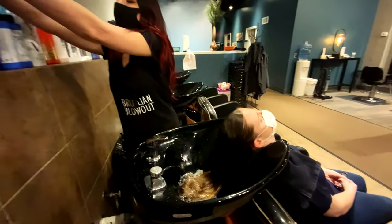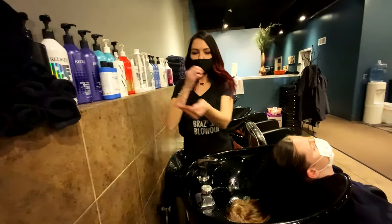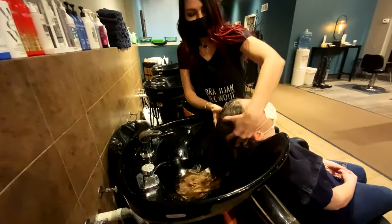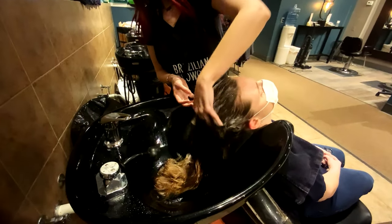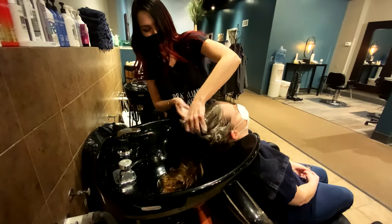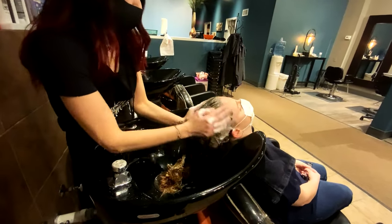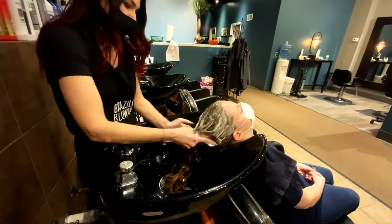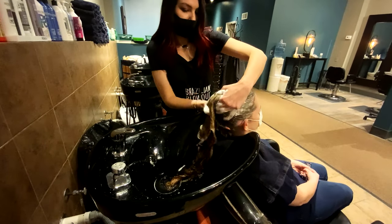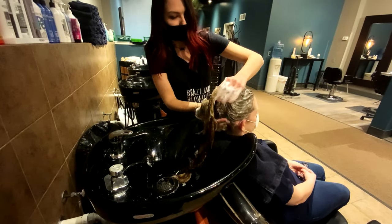Next we'll use a shampoo. This is Redken's Cleansing Cream, which helps remove dirt, oil, and buildup off the scalp. You'll get in and really want to scrub the scalp good and cleanse it — this is what gets rid of all those oils. You don't necessarily want to go into the ends of the hair with the shampoo, because that can dry it out. You'll want to do this for about a good minute. Give it a good scrub, get lots of bubbles in there. Lift up their head a little bit, give them a little support, and scrub the back, neck, and nape.